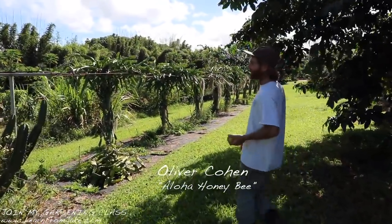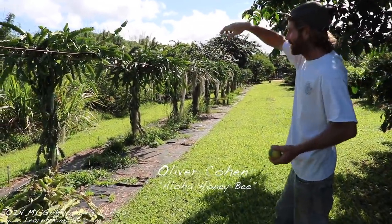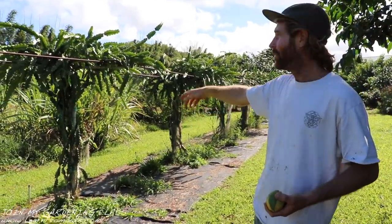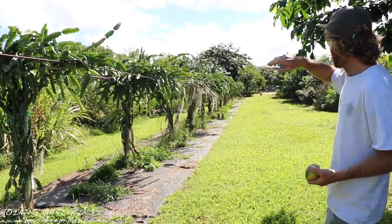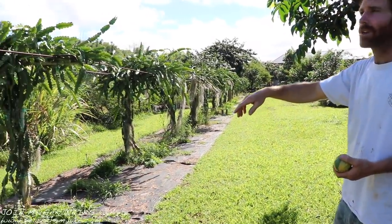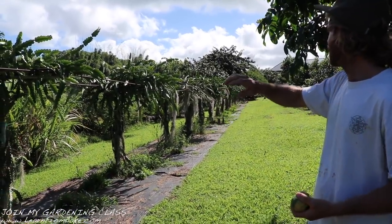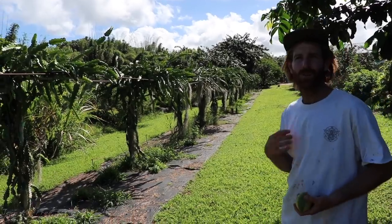This is my more industrial-style trellis. It's steel cemented into the ground with rebar crosses. Right now I just took two varieties off the trellis because they weren't my favorite and we'll be replacing those two. But this trellis holds 18 varieties. I've got 42 on the whole farm.